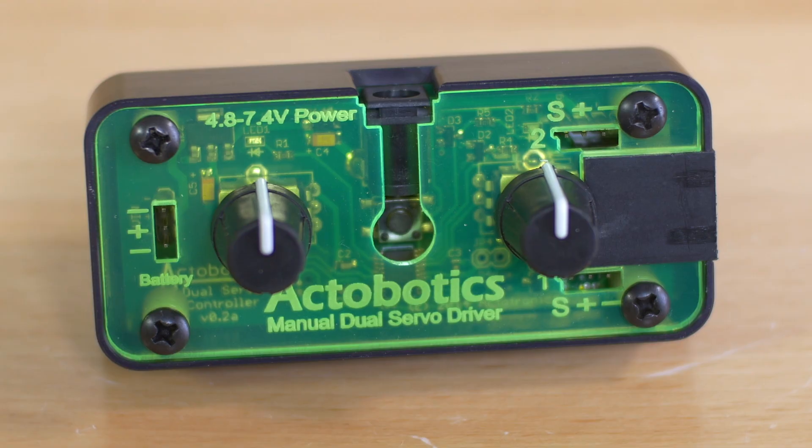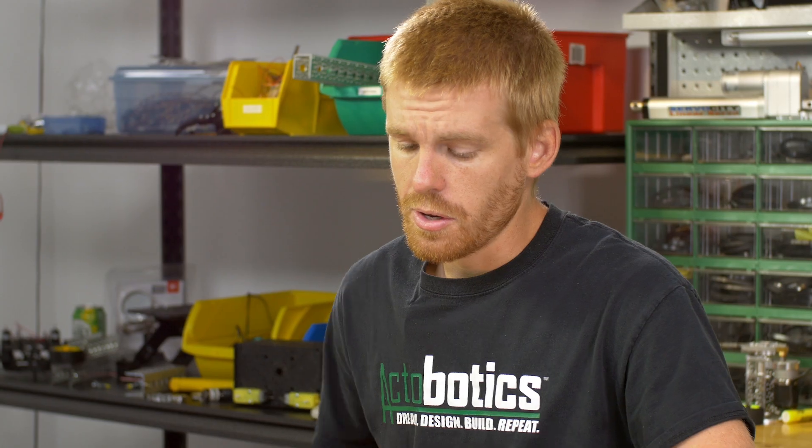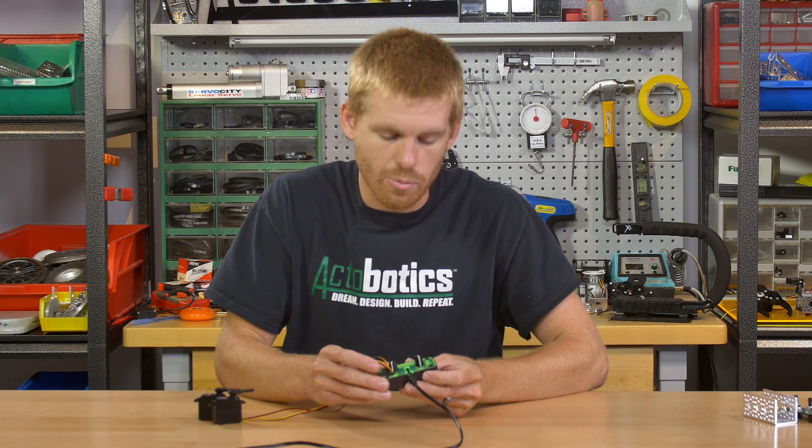Hey, my name is Kyle. I've got a new product in front of me I want to tell you guys about. It's the Actobotics servo controller — a neat little new servo controller we've come up with.